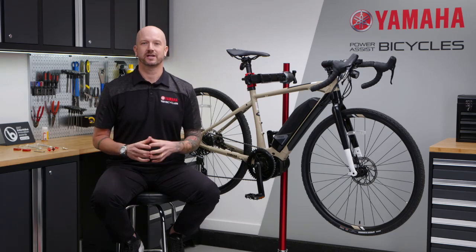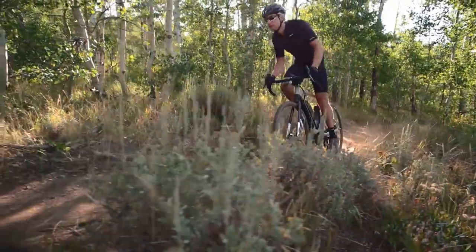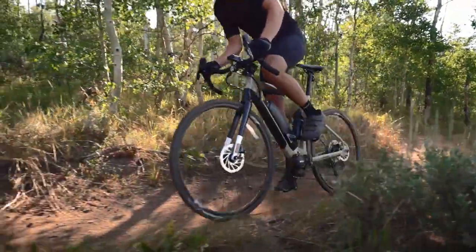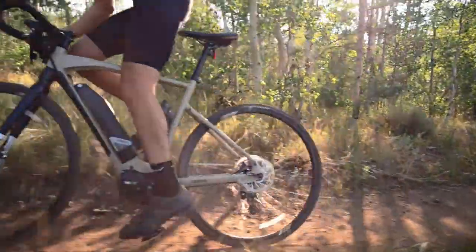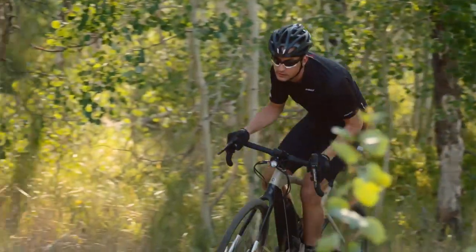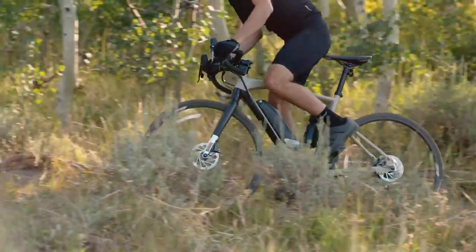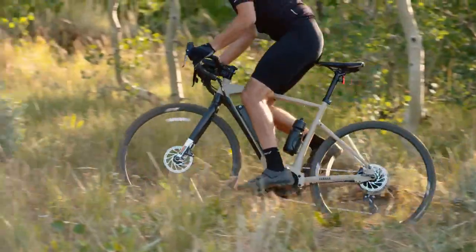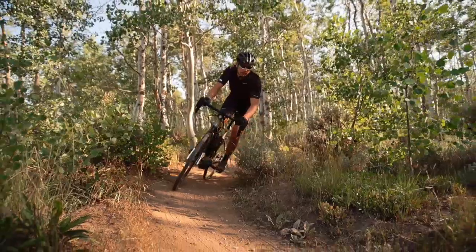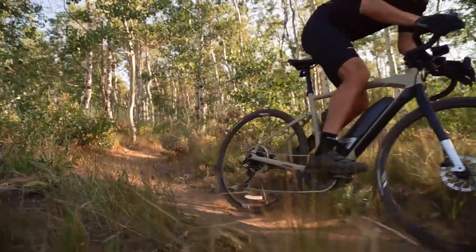Let's talk about rider fit and what really makes this a capable adventure bike, especially over long distances. Yamaha takes geometry and rider fit very seriously — it's something that sets all of our e-bikes apart. With decades of experience making power assist bicycles, we know that even the smallest dimension details can have a major impact on your ride. We've built our stair-step stack and reach geometry elements into the Wabash to make sure that every rider has the same feel and handling experience no matter what size bike you ride.